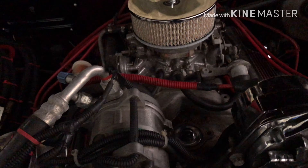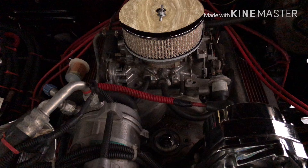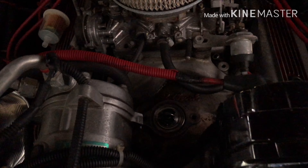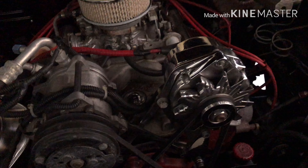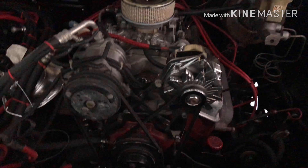Just a mild little motor, nothing too extreme. Got a little Edelbrock carburetor sitting on it, the Edelbrock performer intake of course, chrome one-wire alternator. It does have AC, but we seem to be missing something right now.